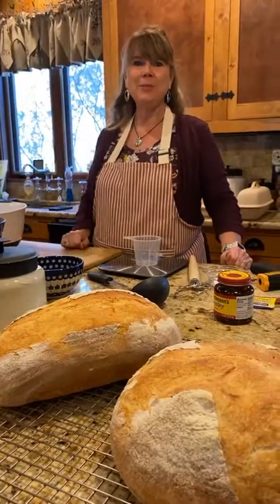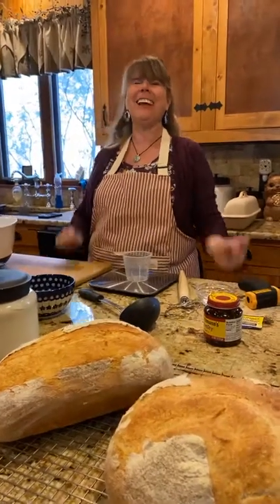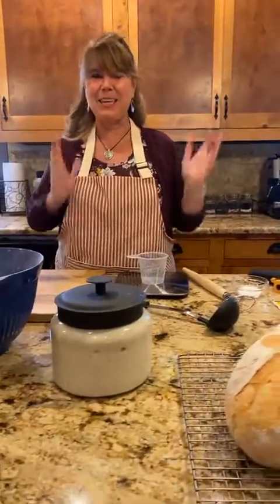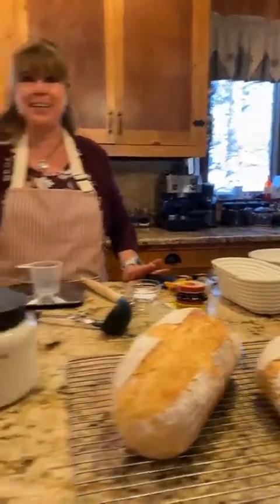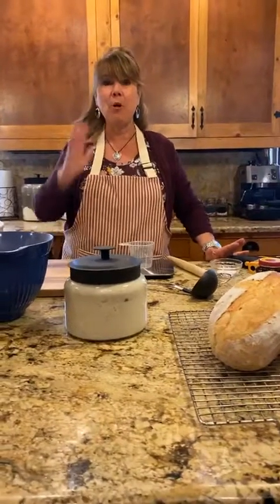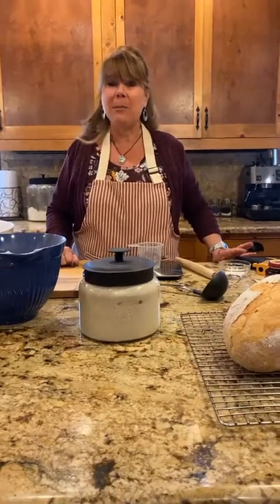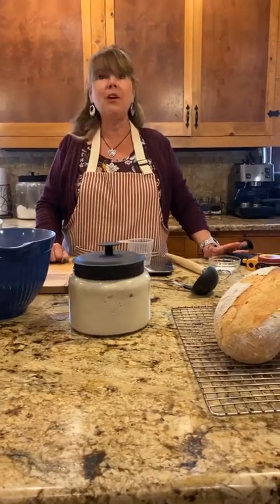Hi everybody and welcome to 'Are You Making Sourdough Bread or What?' Today we're going to be making homemade sourdough bread. It's been a little while since we've done a video — the last cooking video was in September, then I broke my hand and was in a cast for two months, then had physical therapy and the holidays. But I'm back and excited to show you how to cook today.